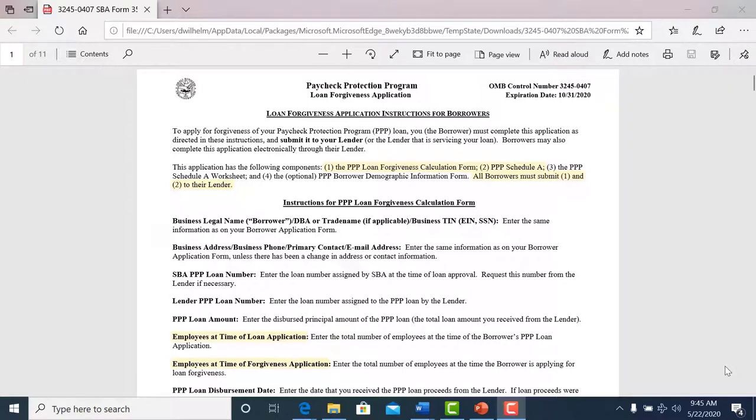Hello everyone, my name is John Crespo. I'm the Director of Business Development with Forterra Credit Union, and I wanted to go over the loan forgiveness application process for the Paycheck Protection Program.